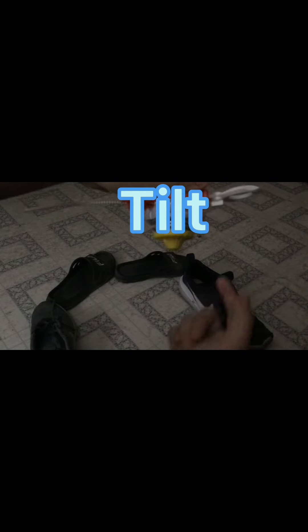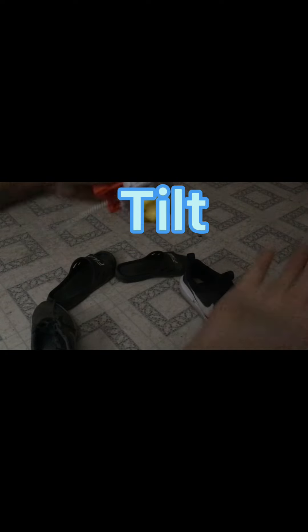So to do this, you would just, instead of having it straight, you would bend it a little bit forward and then you would launch. And it's that simple. It's one of the easier moves to do. But that's pretty much how you do it.